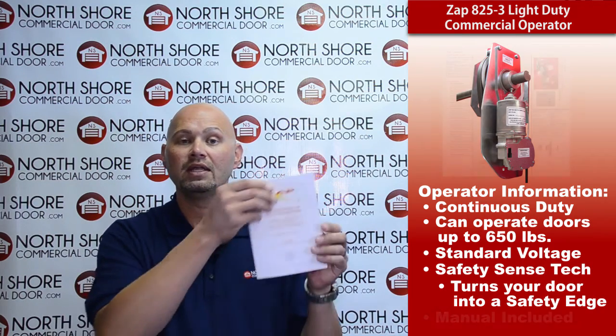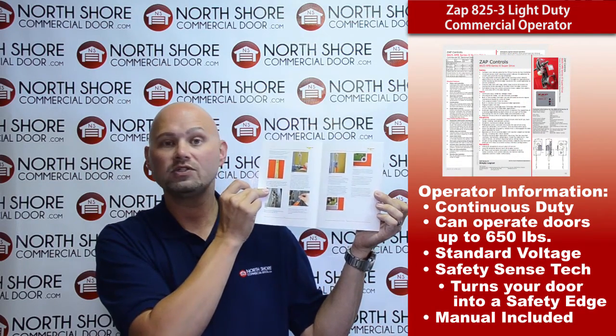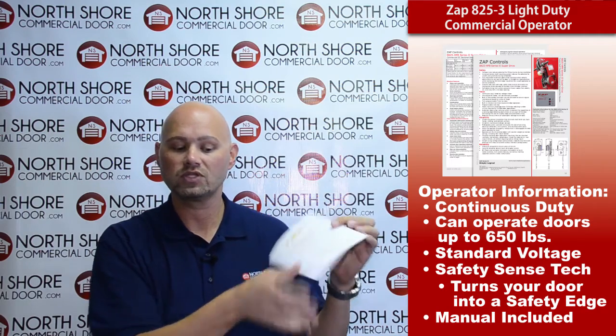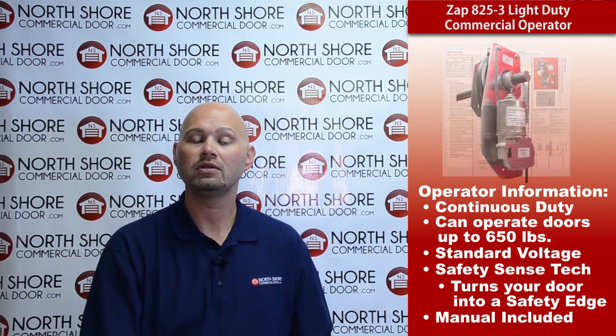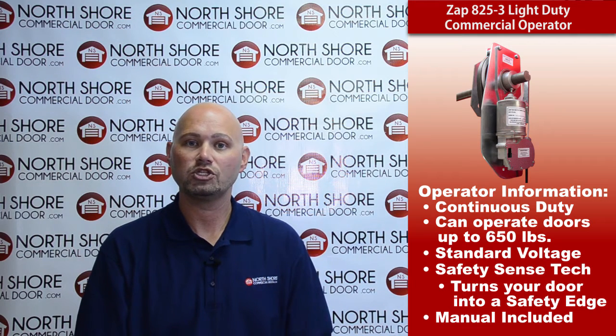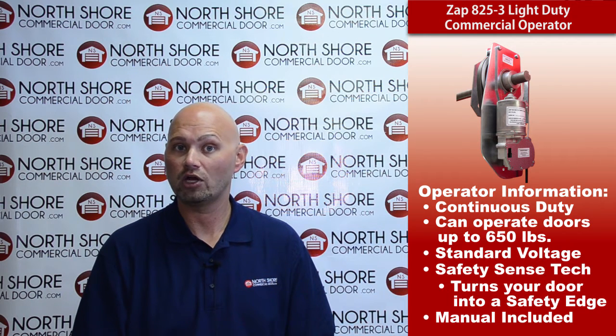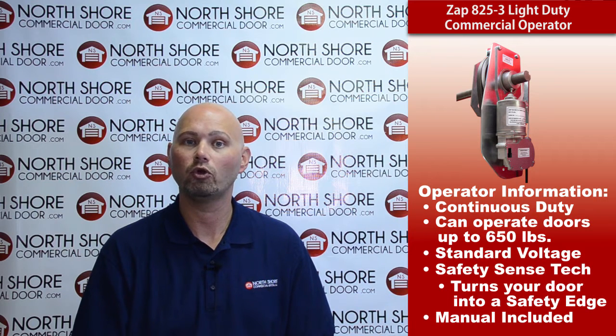Every Zapp operator does include a very nice do-it-yourself, picture-aided, step-by-step set of installation instructions. It is a one-person installation — our heaviest operator is only 13 pounds, so it's very easy to do off of an extension ladder. We also have the installation instructions, cut sheets, and literature available on our website at NorthShoreCommercialDoor.com, so you can see the dimensions of the operator and the control box.